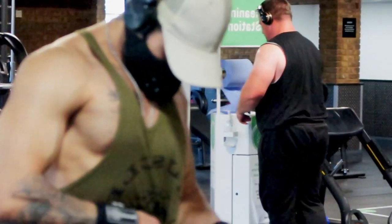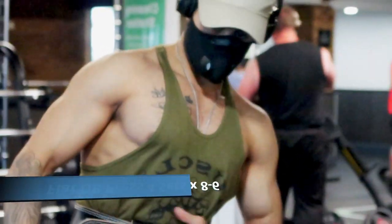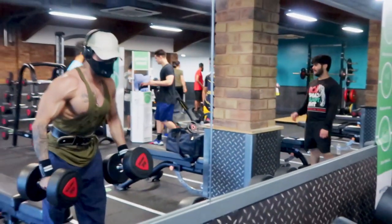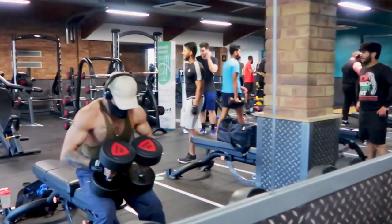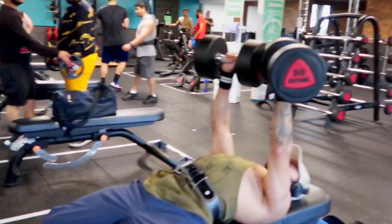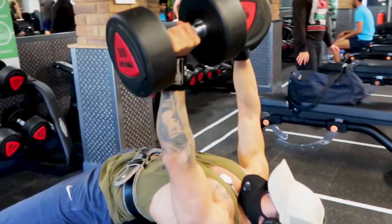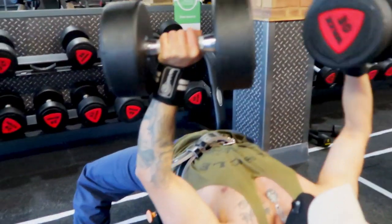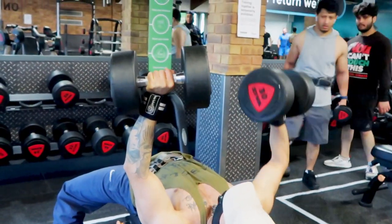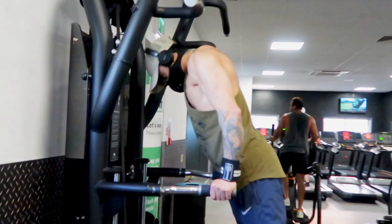The second exercise of the day is flat dumbbell presses. It's very important that you lift a sufficient amount of weight that will challenge you, but not too heavy as you can injure yourself. The key thing here is that you have to stabilize both arms at the same time — balance is very important. Make sure your shoulder blades are pinched together, bring the dumbbells down and squeeze at the top. Getting that contraction is so important.